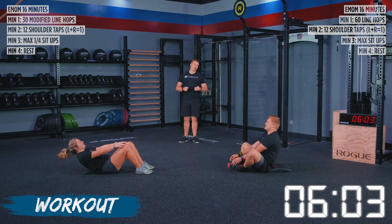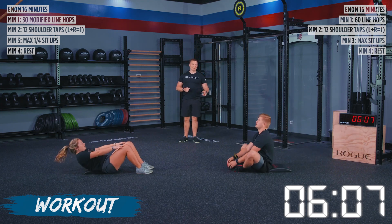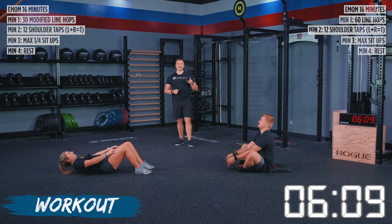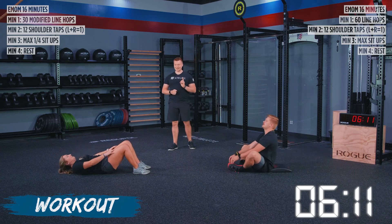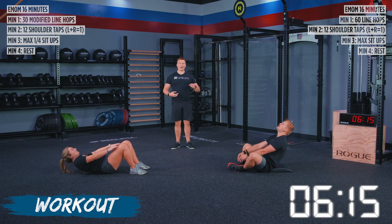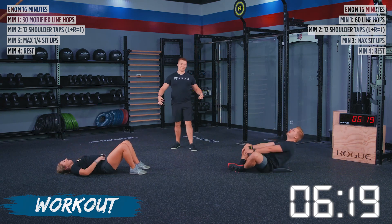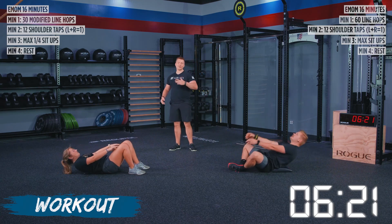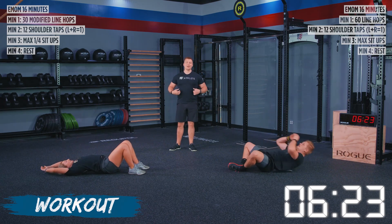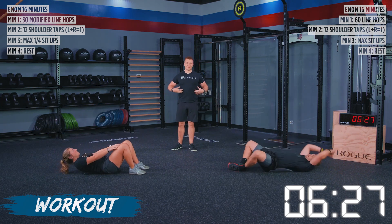I'm watching TJ's shoulders to make sure they're getting in front of those hips. We're keeping track of reps on the number of sit-ups that we do. Both athletes are exhaling as they sit up. A good rule of thumb: anytime you're working out, on the hard portion of the movement, exhale, and then take a nice deep breath in before you go back into that movement so you can stabilize your core.